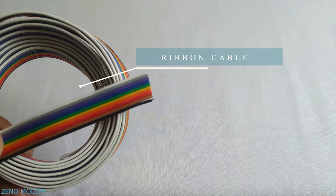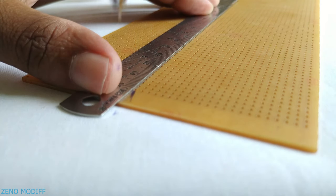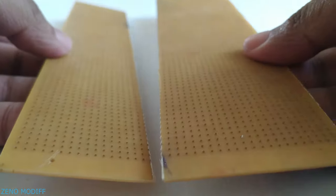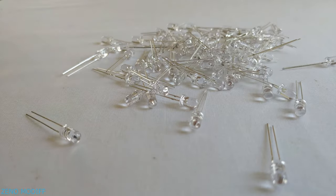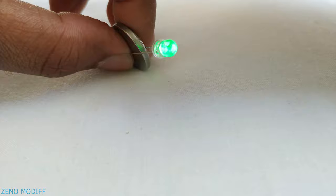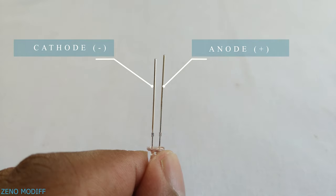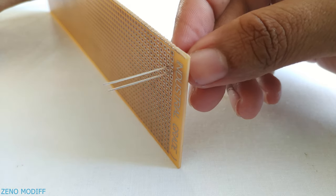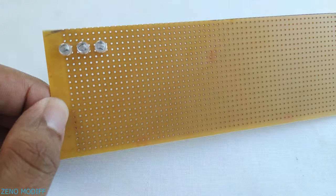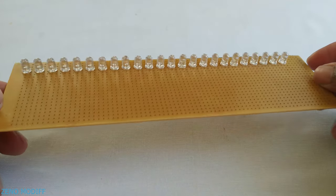Mark around 5.5 centimeters on the dotted PCB, then join the line, score the board at that place and snap it. Take around 144 LEDs and test them with a button cell battery to make sure every one of them lights up. Place the LED on your hand and analyze the anode and cathode. Carefully position LEDs one by one until you get 24 of them in a row, making sure the anode is at the top of the dot board.